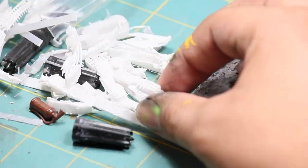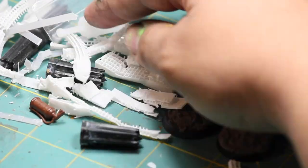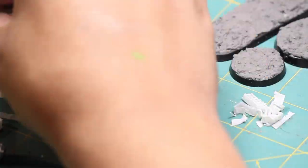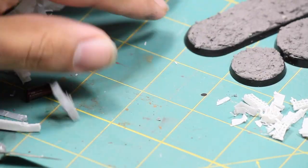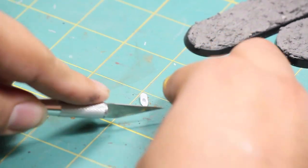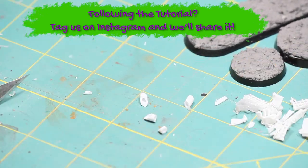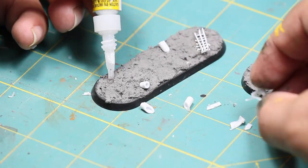Once that was dry I wanted to spread around some mechanical debris, and for this I'm using some failed 3D prints and some support material from 3D printing. You could also use some sprue or some bits that you don't care about. I also cut myself some small lengths of plastic card tubing to make it look like there's some pipe sticking out of the ground. I applied all these pieces of debris to the base using some super glue.